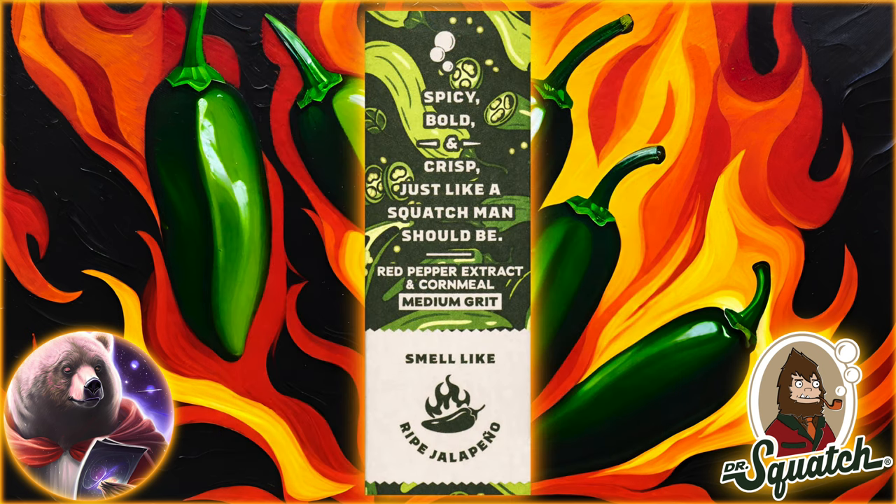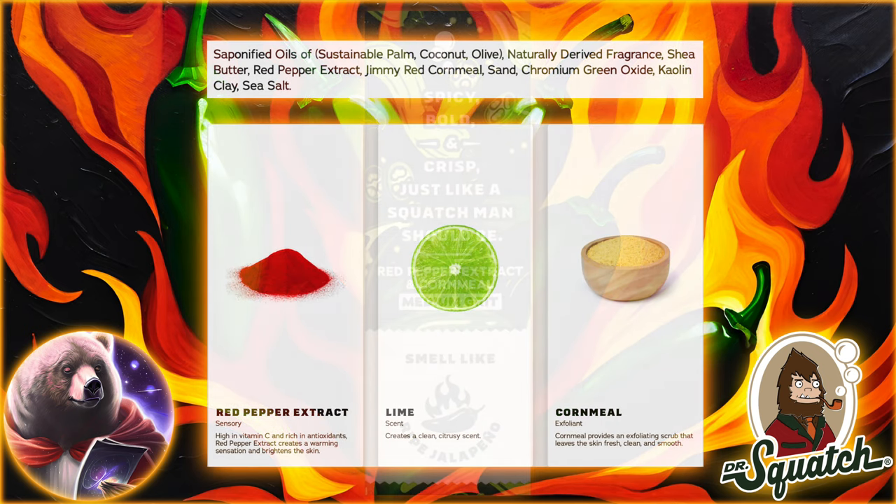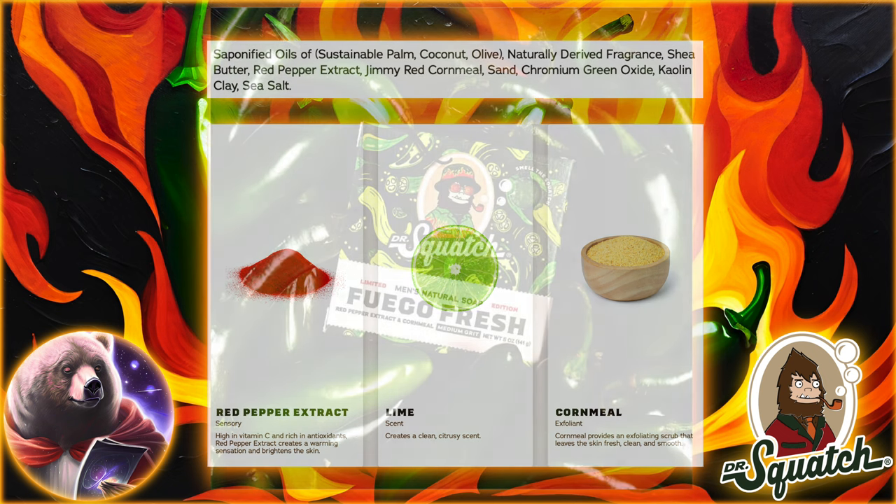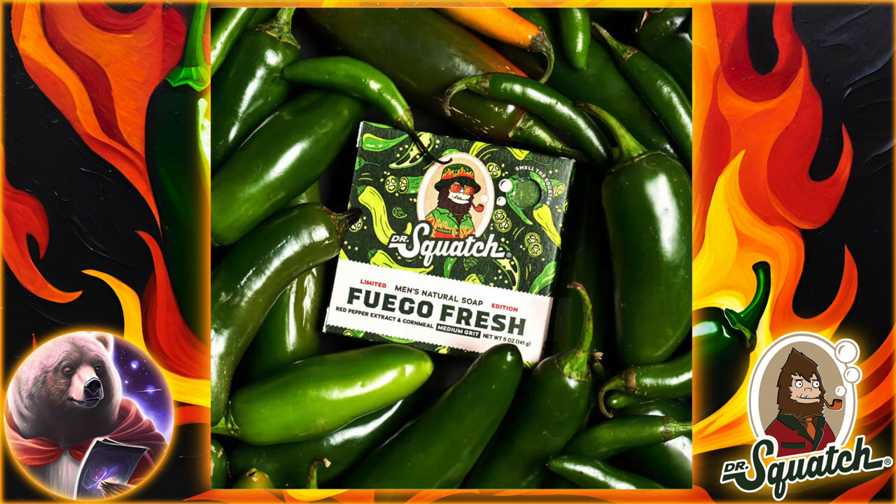The scent is looking to spice things up in the shower, as it's described as a bold, spicy scent that features exhilarating notes of jalapeño pepper, citrus, and oak. They specifically have lime listed on the ingredients tab, so I'd expect the bar to have a lime or citrus undertone. But it seems pretty clear that this is a jalapeño scent.